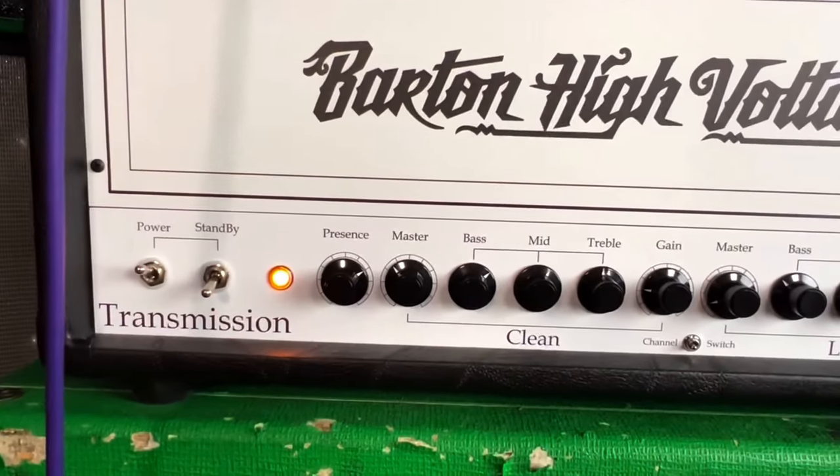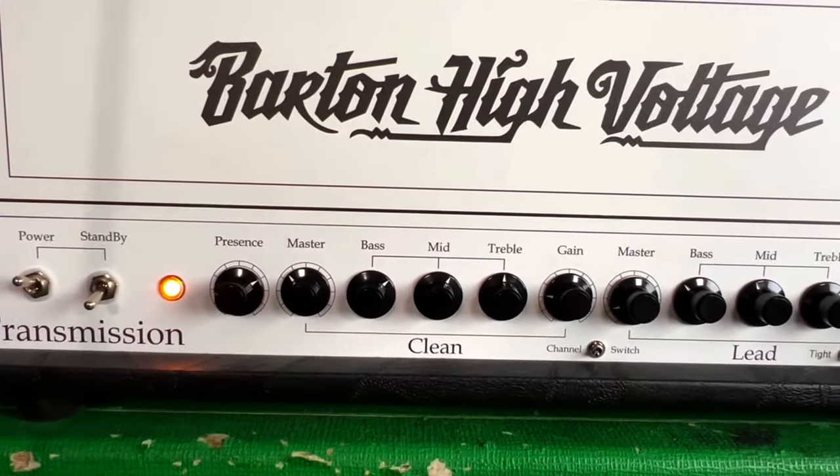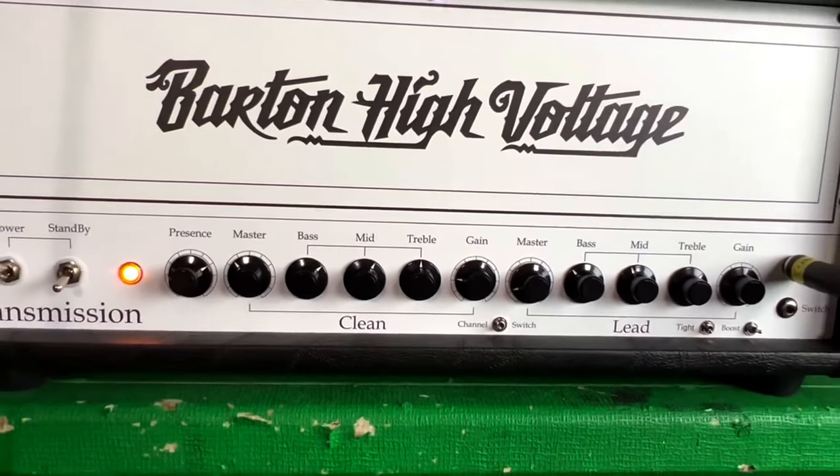This clean channel is based on a Dumble-style preamp with a Marshall-style EQ and KT-66 power tubes. We're going to be running it super clean, and in order to nail that Sabotage-era Tony Iommi Black Sabbath guitar tone, we're going to be using our Does It Doom Valpurgus Iomic Overdrive.